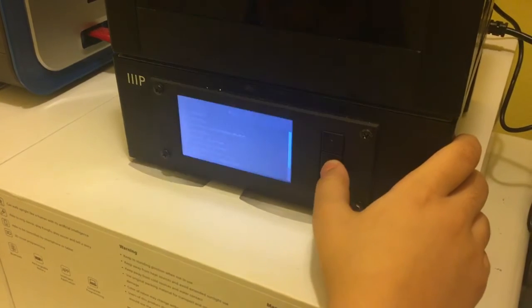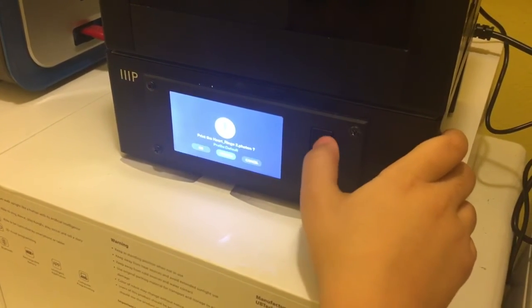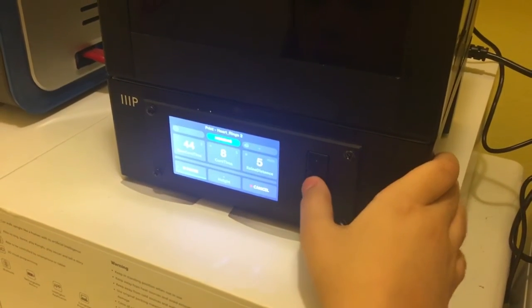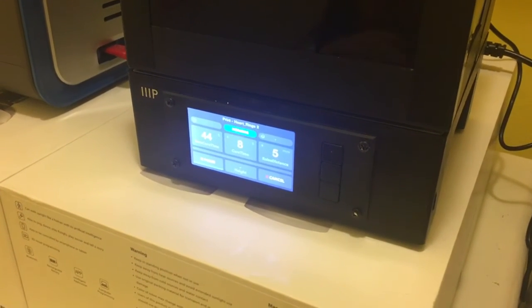Yeah, that's the one, right? Because it has more than one ring, right? Yeah. And now all you have to do is press... nope. There we go. That's all you gotta do. Cool. Well done. You successfully started to print.